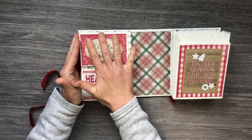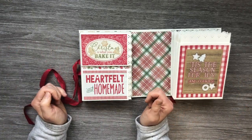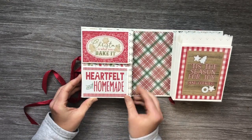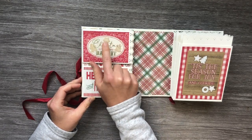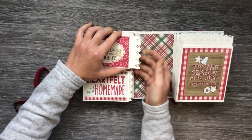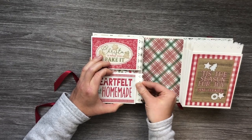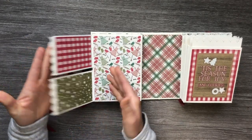Over here is the little folio section — this side is meant for special photos from the baking days for Christmas. Here are two little pockets and they open like this with an insert in each one. This is one of the 3x4 cut-aparts that says 'Heartfelt and Homemade,' with pattern paper in the back and a punch-out element. I used the eyelet lace Martha Stewart punch on those inserts. They are magnetically closed — she could put photos on the back and inside and they just close up.